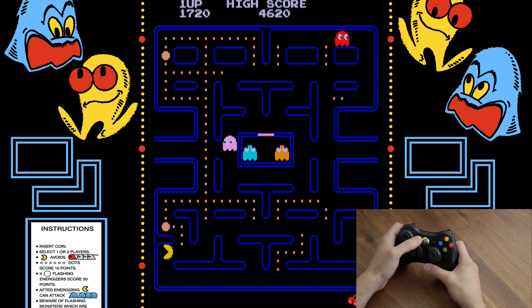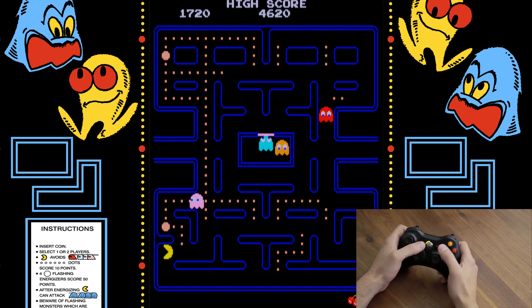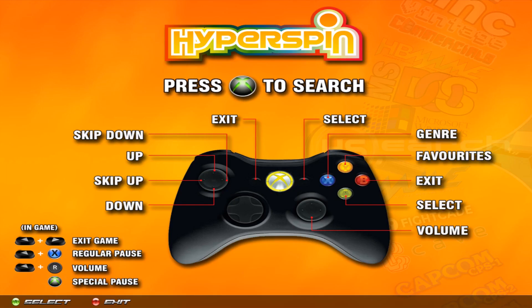If you're done playing and want to exit the game, press Back and Start at the same time — that'll kick you out and bring you back to the main menu. Back in the main menu, you can see X says genre and Y says favorites. You can also control the volume with the right joystick up and down. Inside a game, press down on the right joystick as a shift key, then up or down to control volume. In the menu you can just press up or down without the shift.